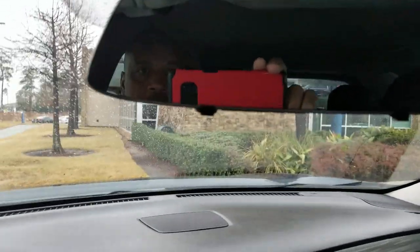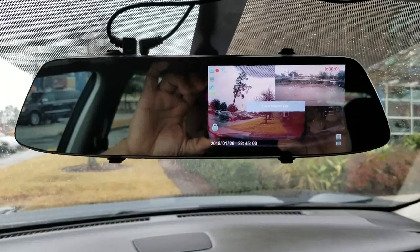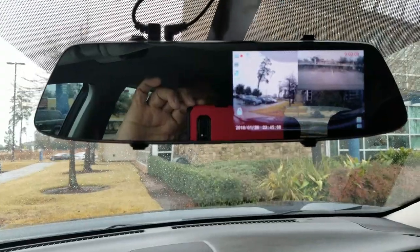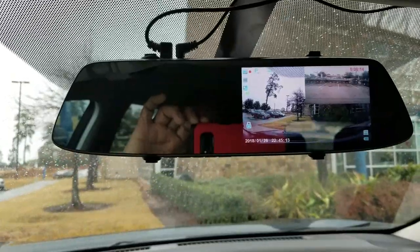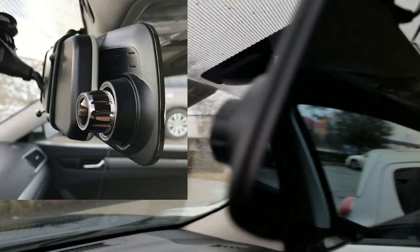I'm sitting in the vehicle, I'm gonna rock the vehicle and let's see what happens. It senses that the vehicle has been touched or rocked, and now you can see it locked the recording and started recording. So it's recording both front and back if somebody had actually touched the vehicle — that's what would happen.